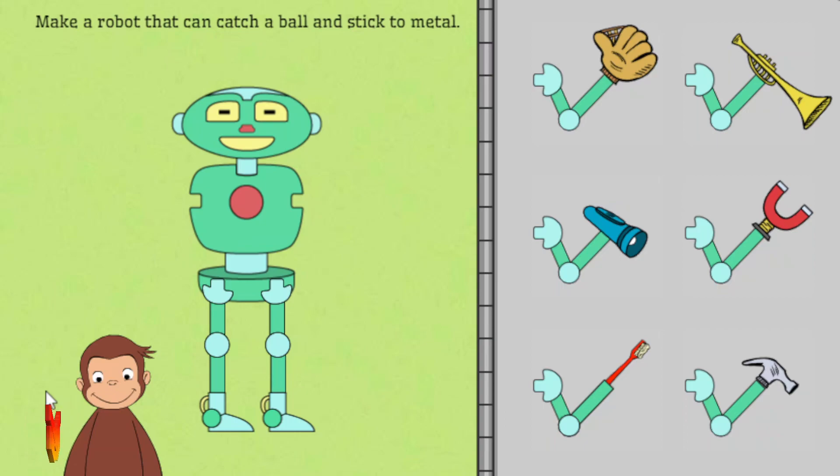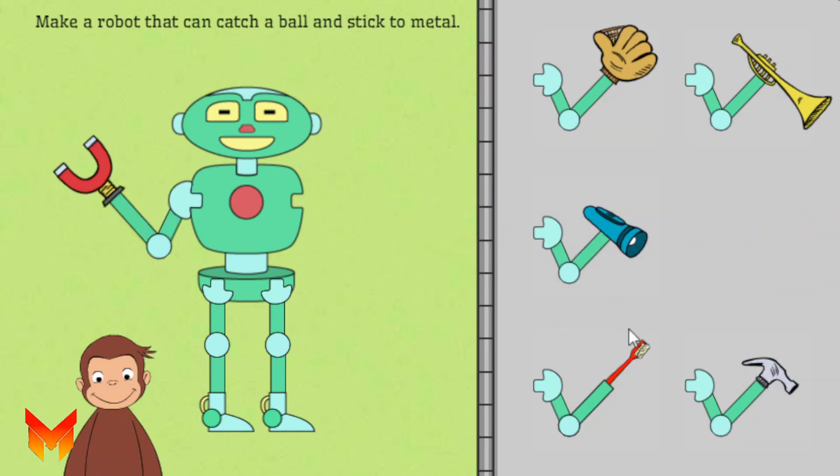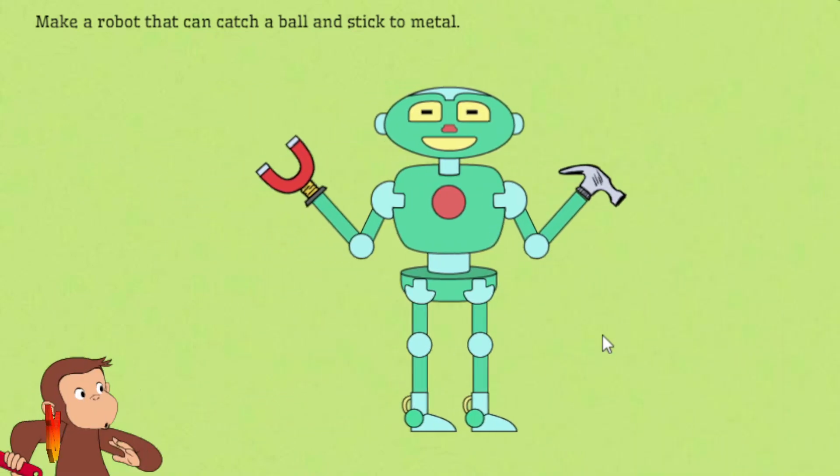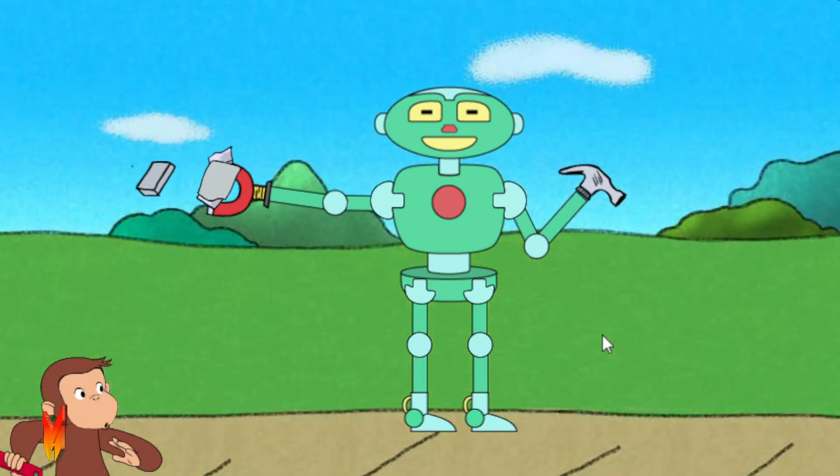Next, help George make a robot that can Catch a ball and Stick to metal. That robot can Stick to metal.